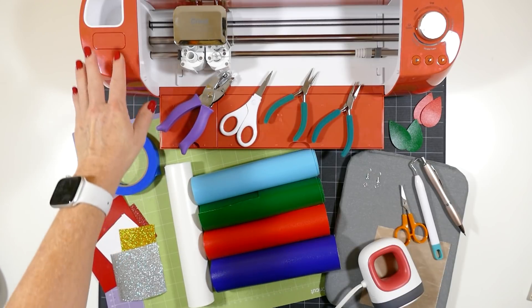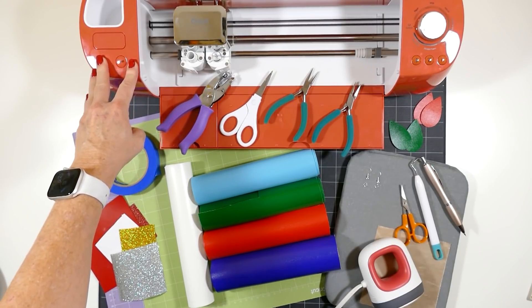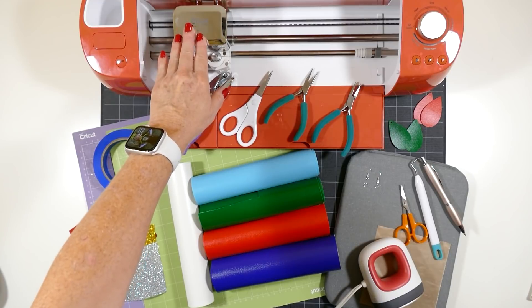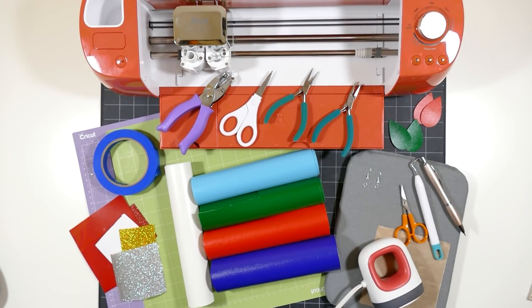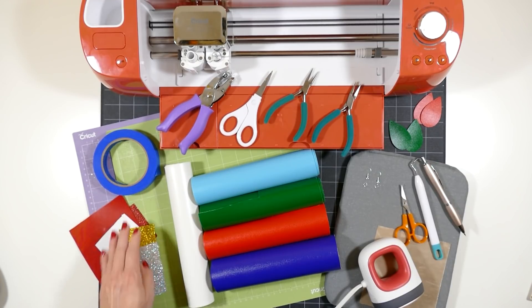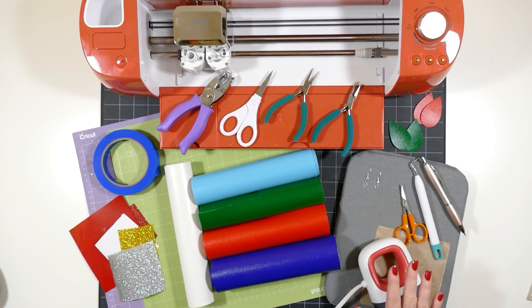To make these easy holiday earrings, I'll be using the Cricut Explore Air 2. You can also use the Maker or the Cricut Joy. I'll be using the Explore Air 2 because so many people have this machine and think they can't cut faux leather with it, but you absolutely can using just the standard fine point blade that comes with the machine. You'll need a purple strong grip cutting mat and a green standard grip cutting mat — one for cutting the faux leather and one for cutting the heat transfer vinyl. You'll need some blue painter's tape, and I will use an EasyPress Mini and a heat pressing pad to apply the heat transfer vinyl.